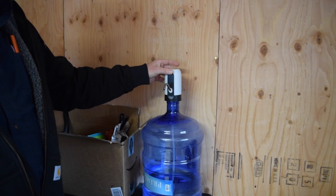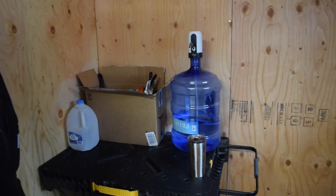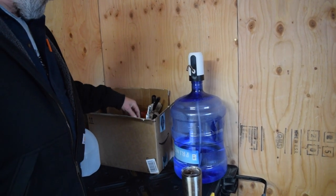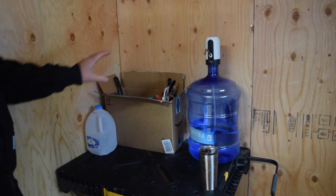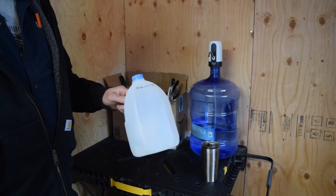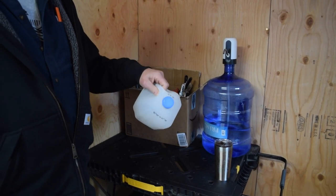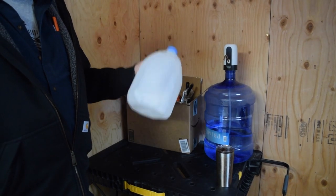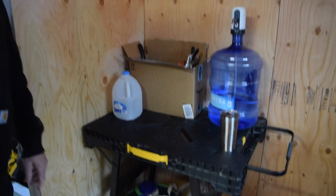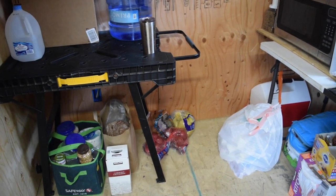This has been our kitchen faucet and water supply. We have some boxes here as catch-alls for food — coffee, bowls, cooking utensils, and other food items — just containing things and giving us space to prep food. We have gallon jugs to refill the five-gallon jug, and we also use them for pouring water faster since the full jug weighs 40 pounds. We also have reusable grocery bags and other food items on the floor.